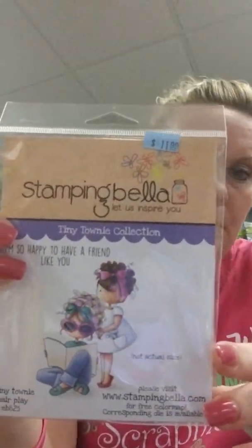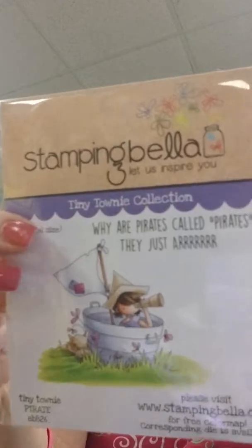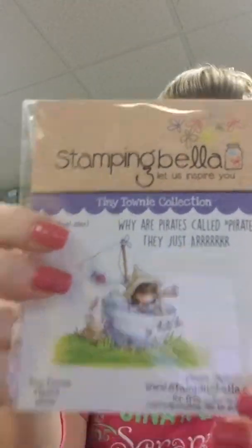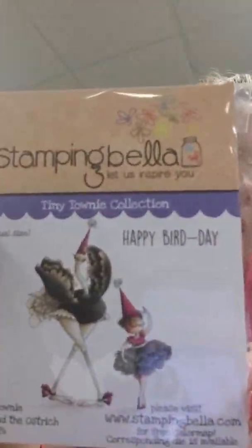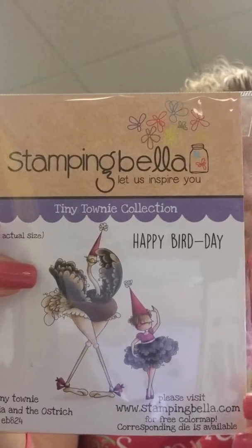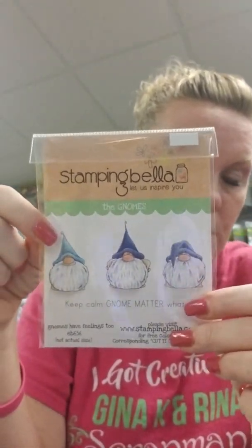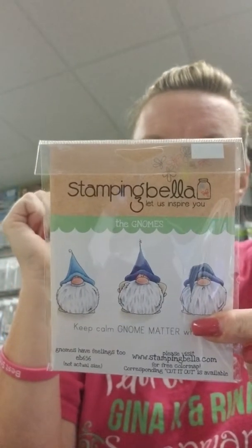We got a bunch of stuff from Stampin' Bella. Hair Play has a little girl playing with another girl's hair and says 'I'm so happy to have a friend like you.' Pirate has a little girl in a boat — it says 'Why are pirates called pirates? They just arrr.' That's a Tammy joke. There's also a Happy Bird Day sentiment with a cute ostrich. Gnomes Have Feelings Too is a set we've had a while — we keep getting asked for it because the sample Nancy made is adorable. The sentiment is 'Keep Calm No Matter What.'